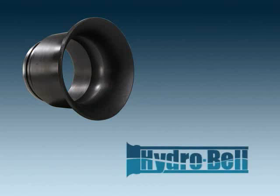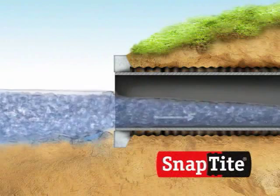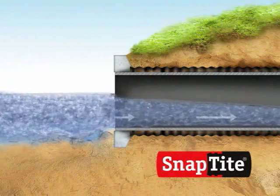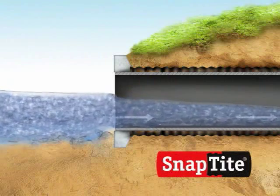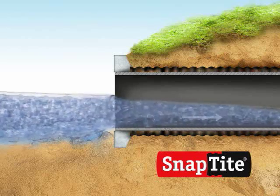In typical culvert rehabilitation using SnapTight, the pipe end at the bulkhead is flush and the pipe is straight, as shown here. The flow capacity of a SnapTight liner is usually equal to or greater than the failing culvert in low-flow conditions.